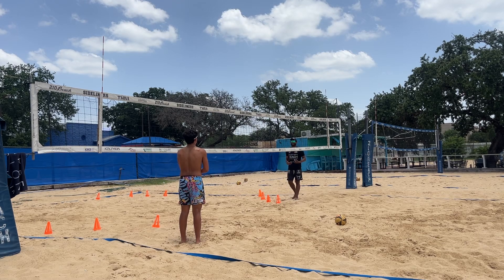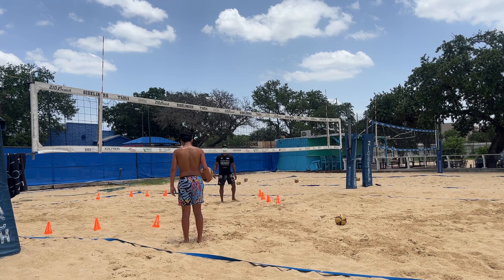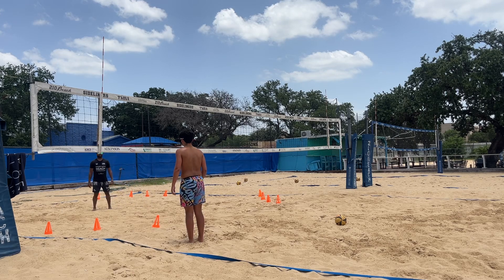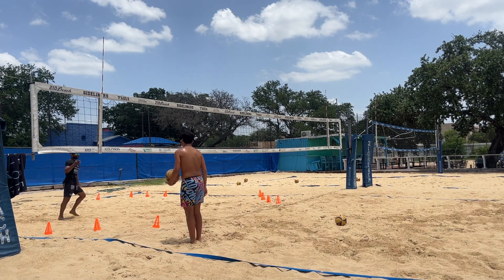You've got to learn how to use the entire court. Turn your toes towards me — toes towards me. Stay with me. There you go. Understand? You see the concept? It's the exact same shot — you're just changing the direction.